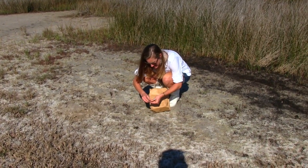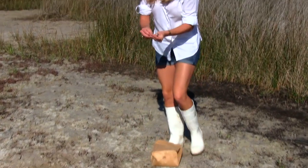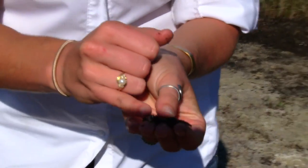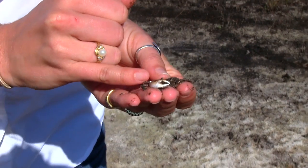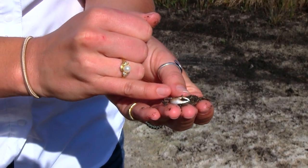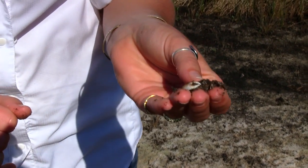Here we have a nice male fiddler crab. Let me knock some dirt off of him. This little fiddler crab is a male because of his one big claw. The females — if we catch one of those I'll show you — have two small claws the same size. He's going to be great on my hook to catch the next big fish. I'm going to put him in my little bag.